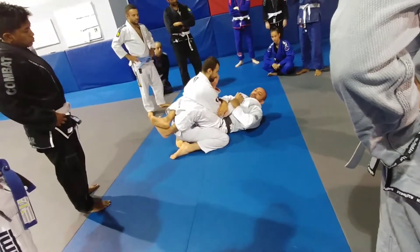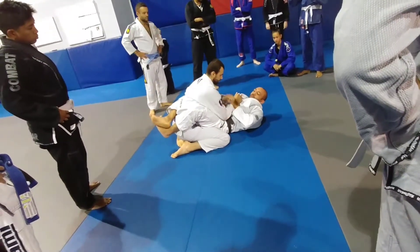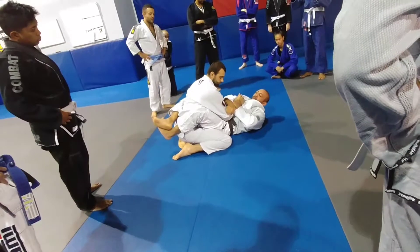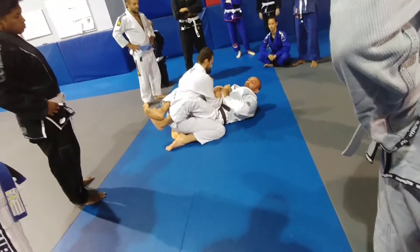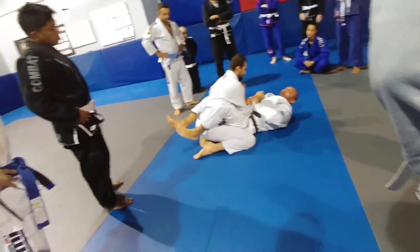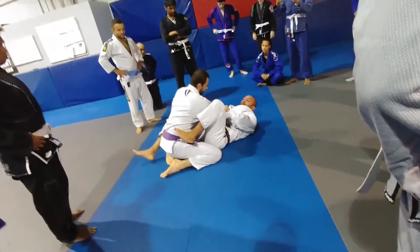The problem with grabbing here is that there's a lot of slipping. So to avoid that slipping, what I like to do is grab the slack of the gi and hold it. So now when you try to use his arm, it's very hard for him to pull out. To reinforce that, I bring my foot and put it right on the hip, here.